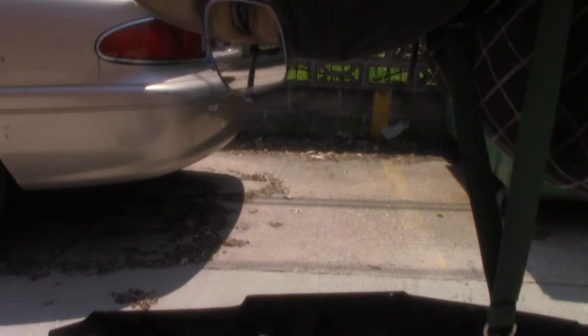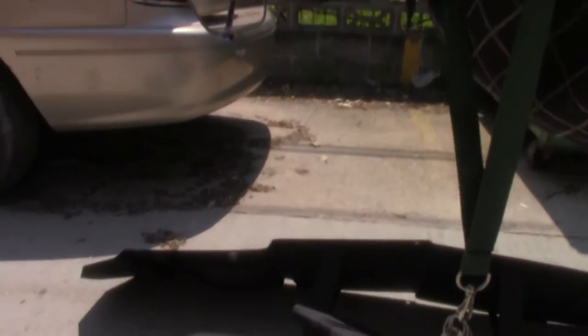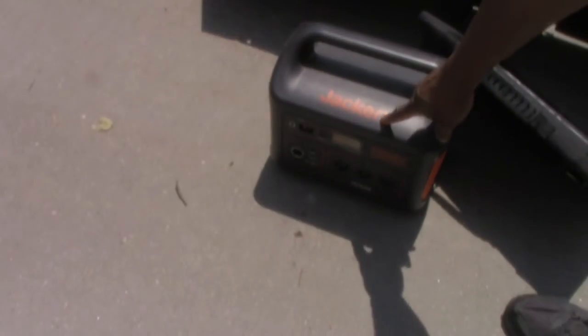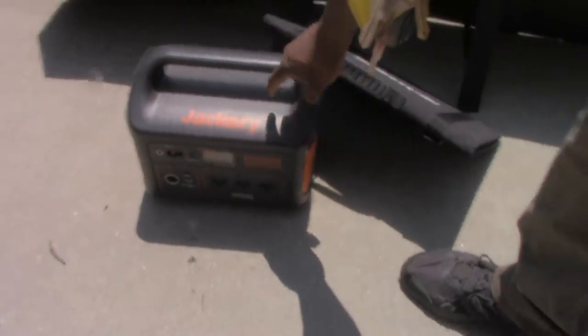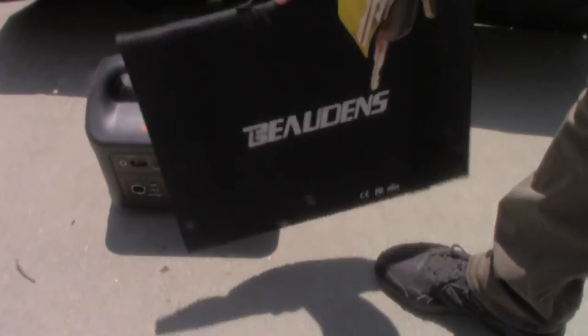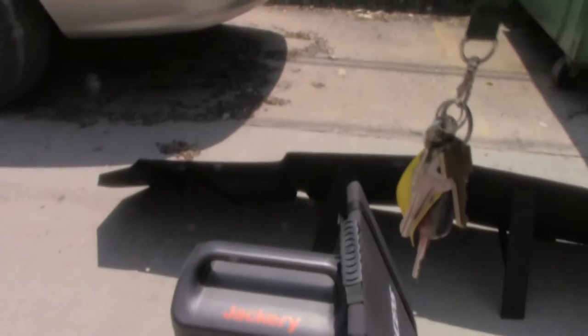Sorry about that, it kind of cut off on me. I'm reviewing the Solar Jackery, and I'm also going to be reviewing the Bodine and the Kotech solar panels.